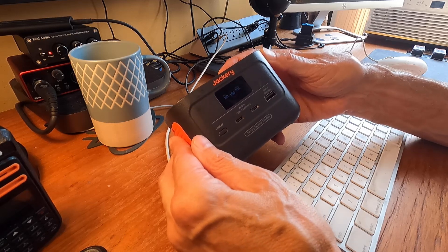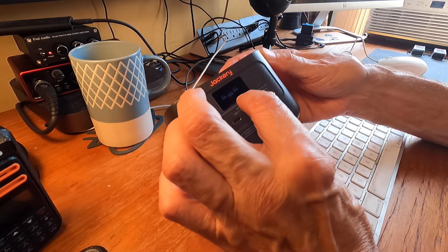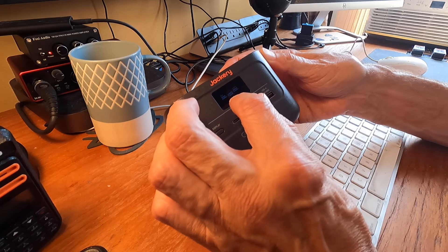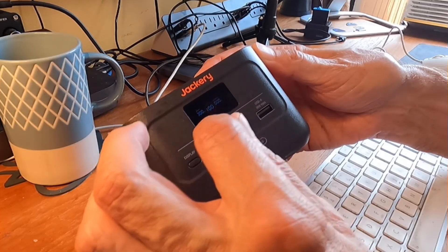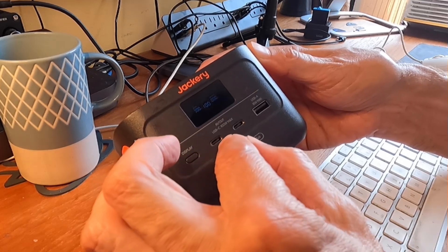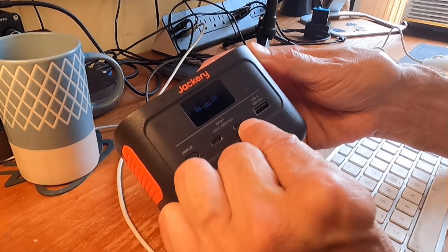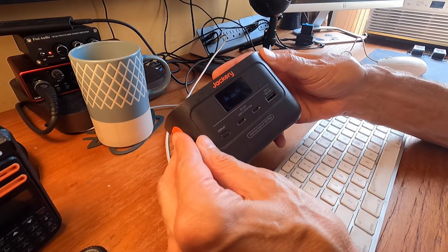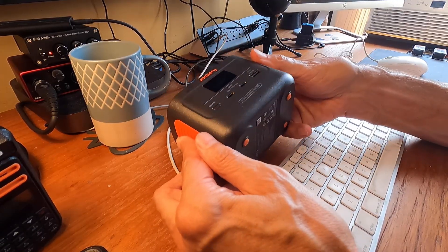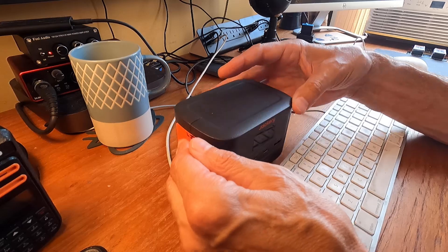I also have this Jackery 100 Plus, which is kind of in between everything I've shown you. It's got a decent panel — though really hard to see outdoors in daylight — that shows input, output, and charge level. It has two USB-C in and out ports and a USB-A. For some reason it doesn't have a flashlight. Not too bad overall.